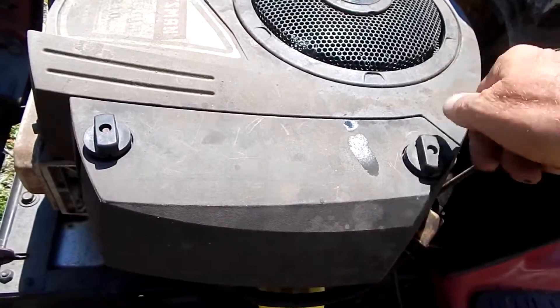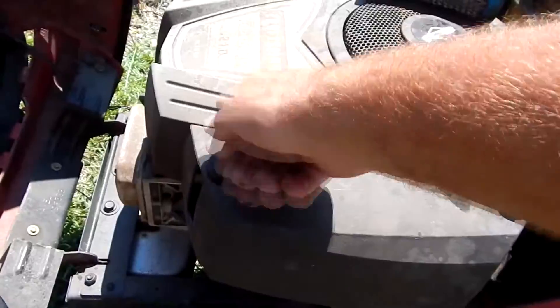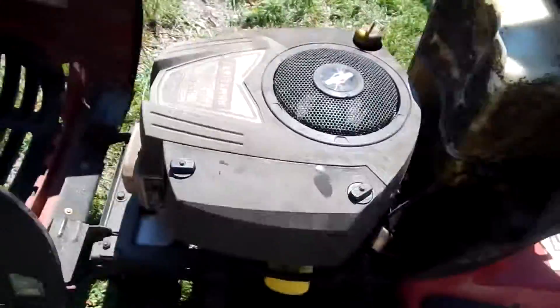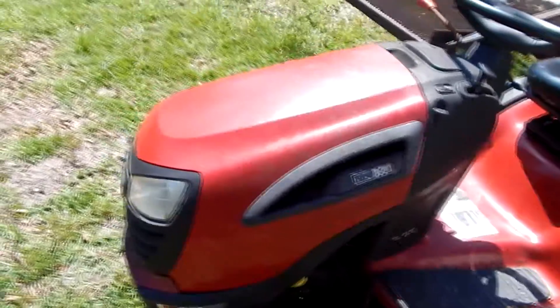Just tighten them on up — nothing to it, quick job and that's it. We've just changed our engine air cleaner filter. Shut the hood, you're ready to go. Thanks!